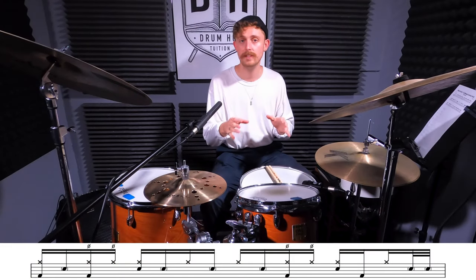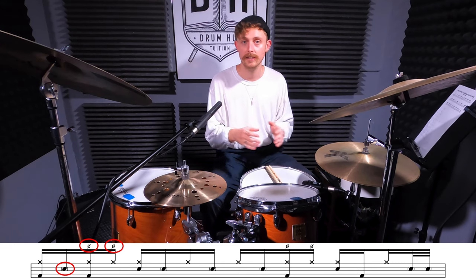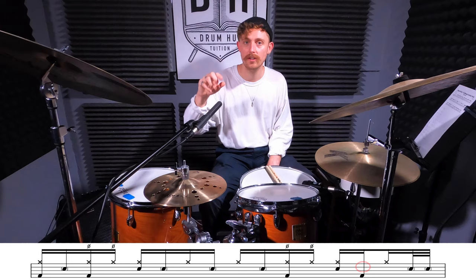Bar two is super similar — we've just got a couple of extra ghost notes and a couple of extra open hi-hats. One thing to pay extra attention to is that we're going to swap the ghost note on the E of beat four for a bass drum. This is really important to the overall phrasing, so let's give it a go.